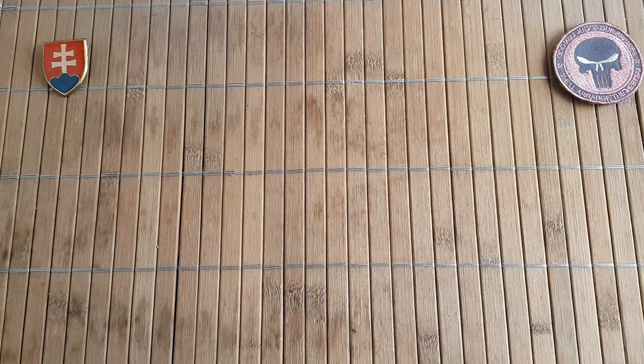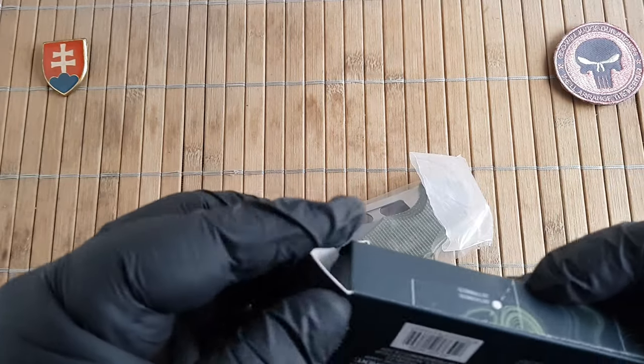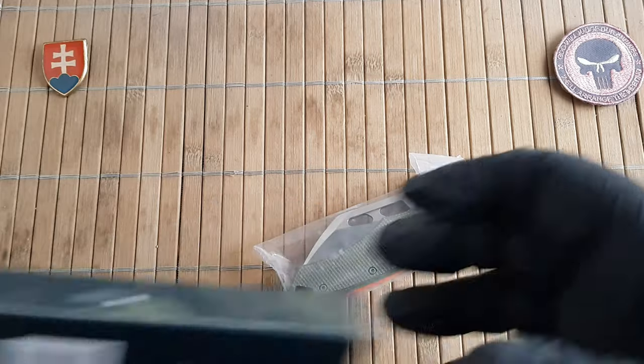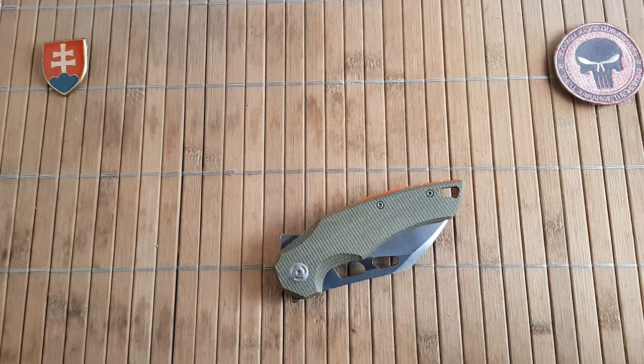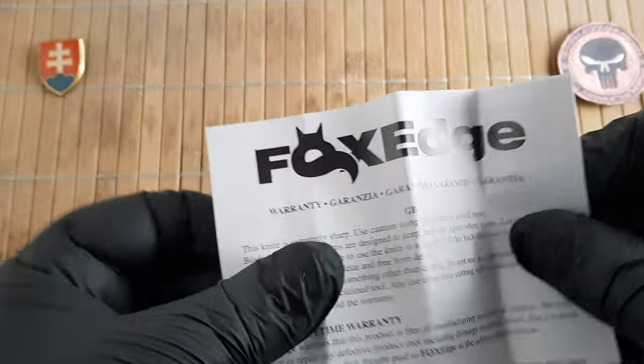So let me open the box. This is the model called Atrex in OD green micarta. I forgot to mention that inside the package there is also a piece of paper which is the warranty card.